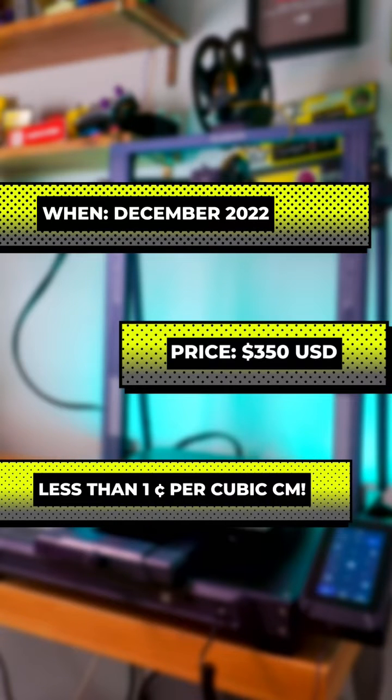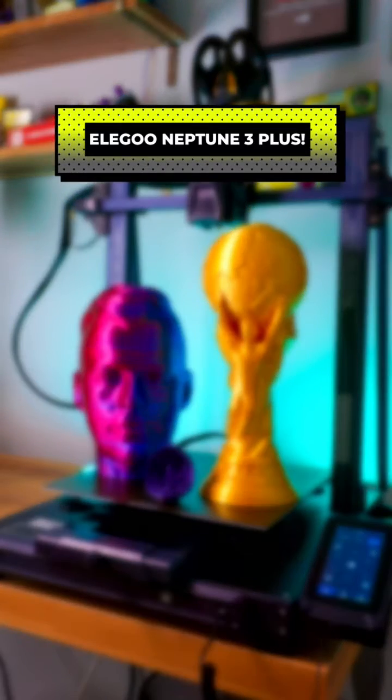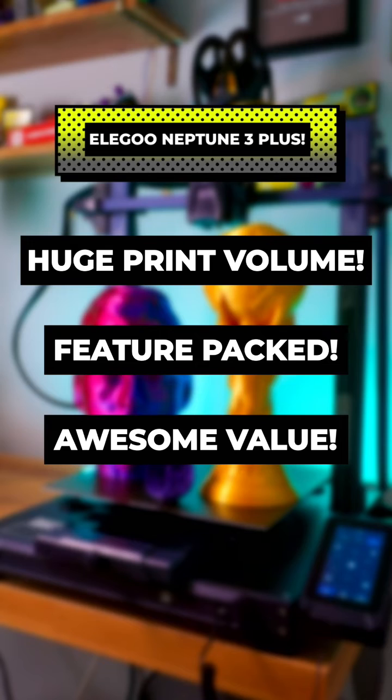The Neptune 3 Plus is available right now for only 350 US dollars, making it one of the best-valued 3D printers ever. If you're looking to make big items on a budget, definitely check out the Elegoo Neptune 3 Plus — it's simply miles ahead of the competition.